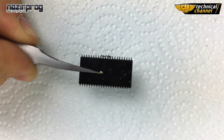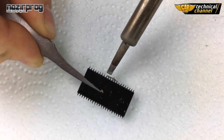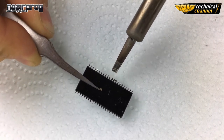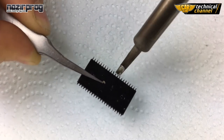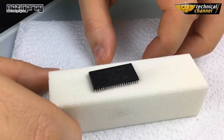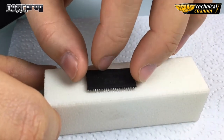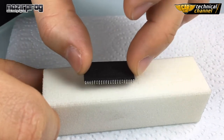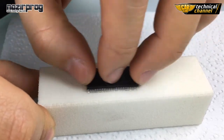But first we have to clean the memory legs. Same as with SMD memory, we must take the excess tin from the legs. Be careful not to break any leg. Then, using the polishing block, green the bases of the legs. Do it always very gently, along one axis and without force.